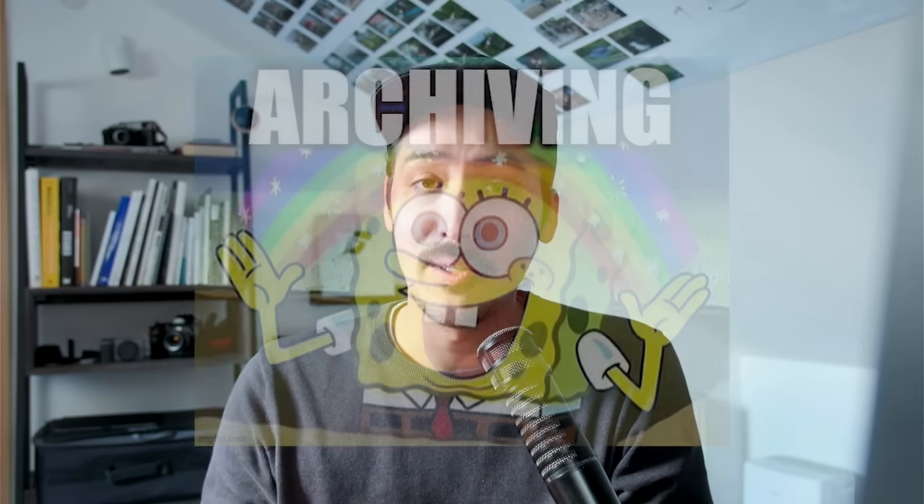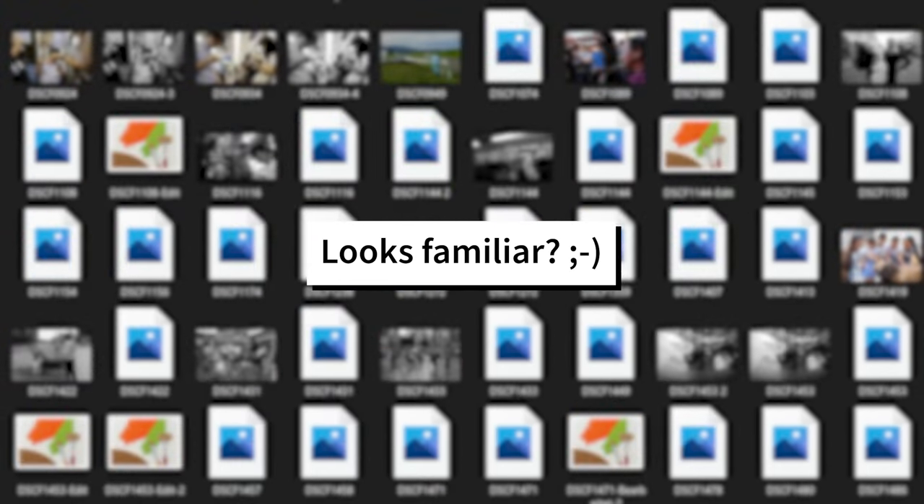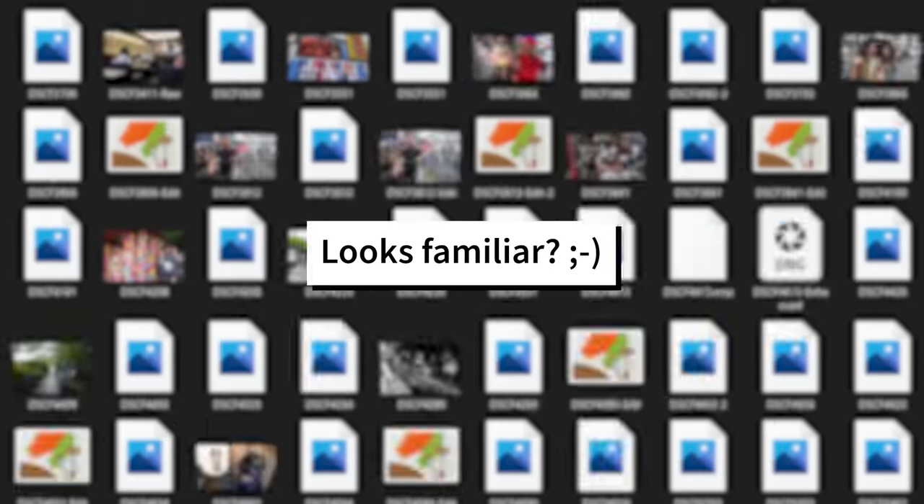That step is to properly archive your photographs. This is a topic that many street photographers — or photographers in general — neglect because it's boring. We want to talk about lenses, we want to talk about the work itself. I started taking photos when I was around 13 years old, so two decades ago, but it wasn't until two years ago when I realized all my street photography work had accumulated on my hard drives and become a big mess. So I sat down, took care of it, and developed my own system — my workflow.